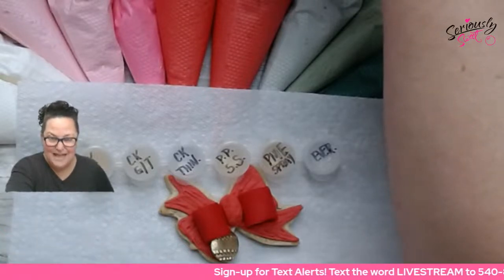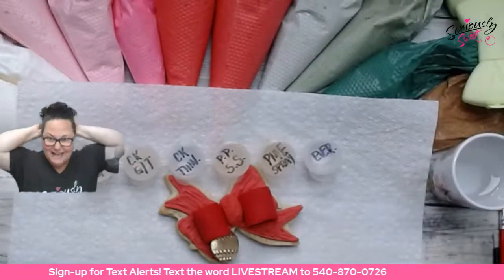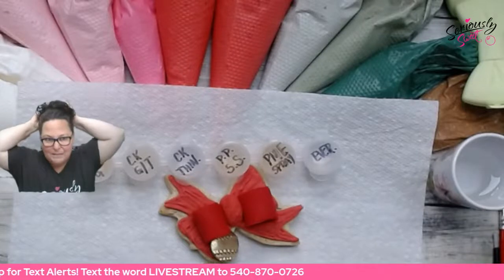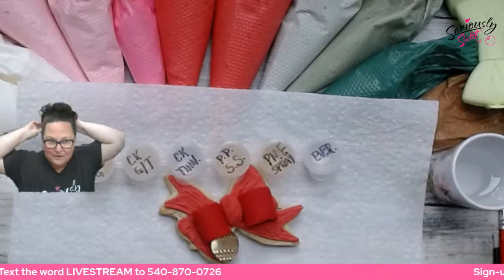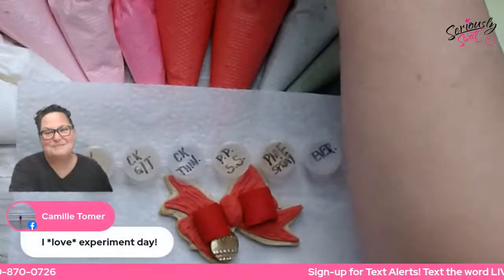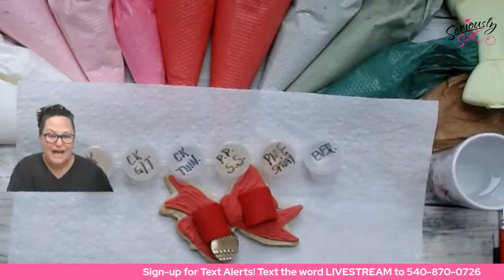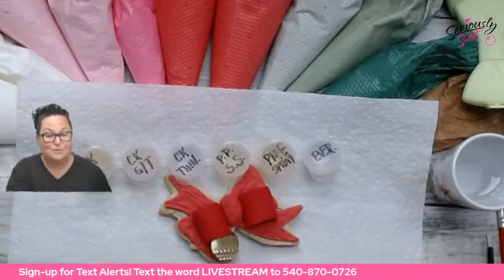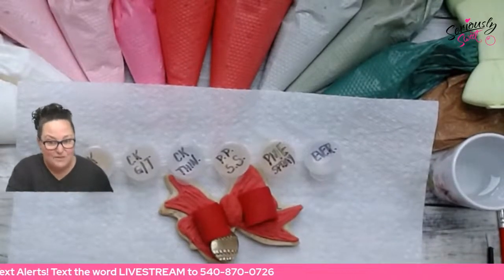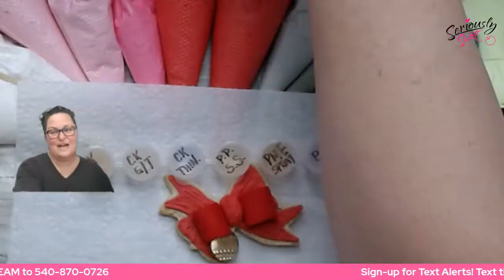Tell me where you're watching from, and if I have any viewers from outside of the country, please tell me that too. If you haven't signed up for live stream text alerts, please do that by texting the word 'live stream' to 540-870-0726, and we will get you signed up for that as well.